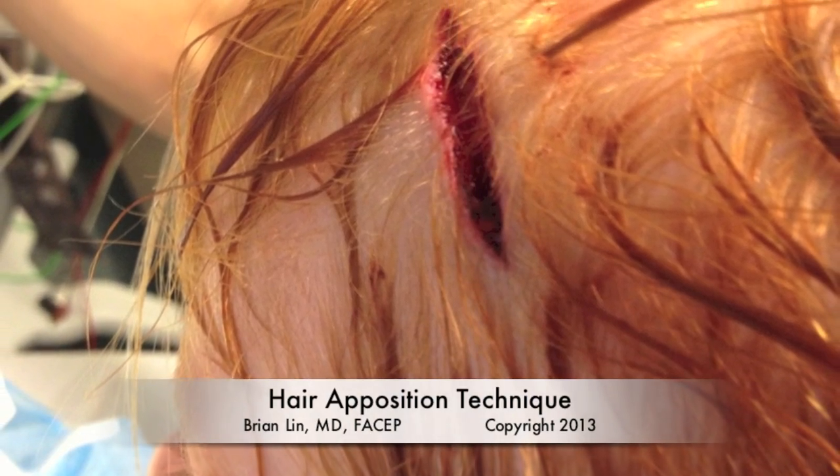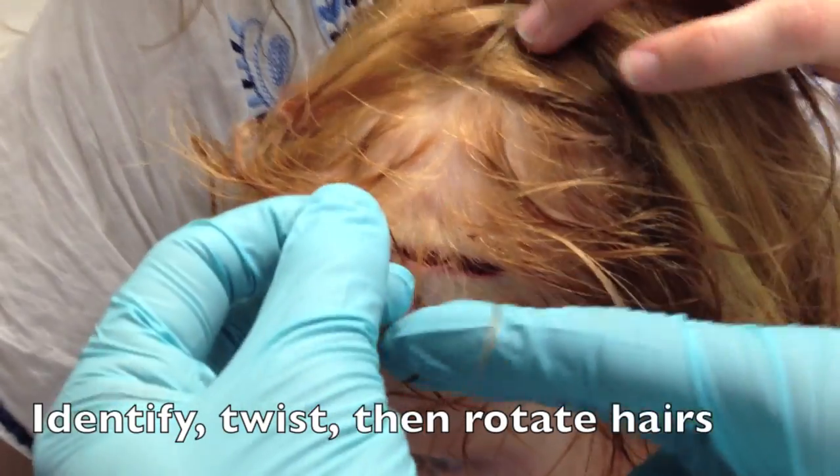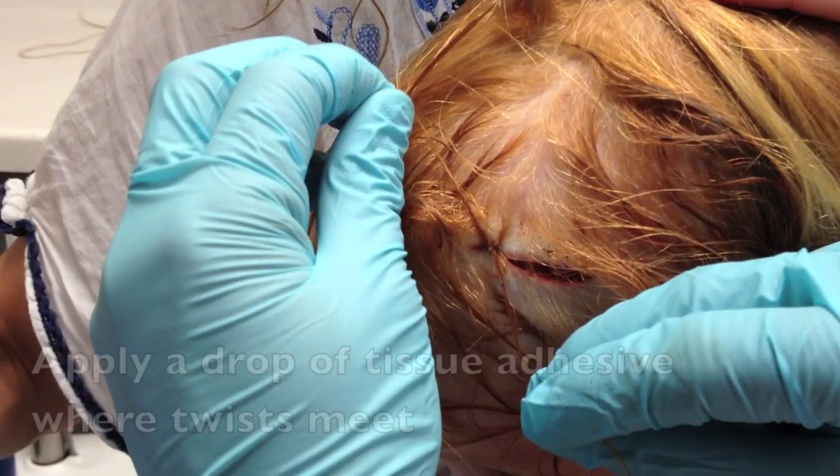This is a demonstration of the hair apposition technique, an alternative to suturing for wound closure on the scalp. You're going to find hair on either end of the laceration, twist it to form suture-like material, and then rotate it around the edges of the wound.